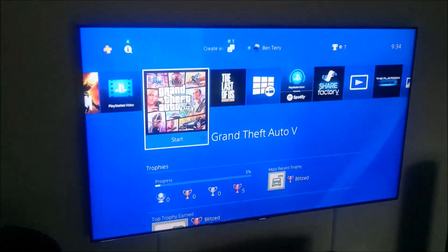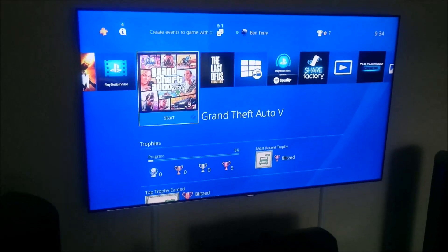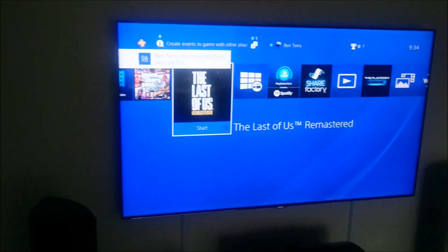And there we go, the app is now closed, and I'm still connected to the PS4 with my universal remote. Everything's still working nicely.